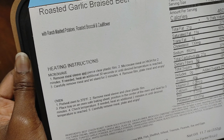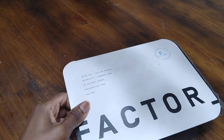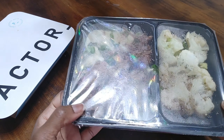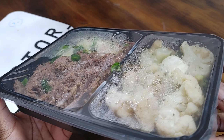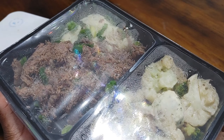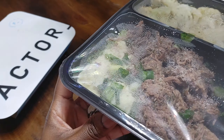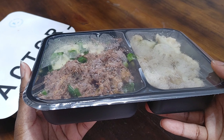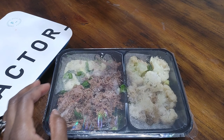I'm just gonna remove the sleeve here. Sorry for the glare. I can see the broccoli — oh, it's in the bottom. There's a little bit of broccoli; it's mostly cauliflower. It's pretty good looking. Let me go pop this into the microwave and then we will return for the big reveal and taste test. See you in a bit.